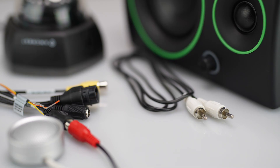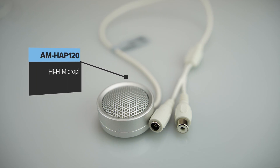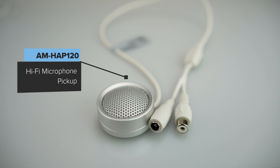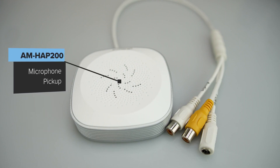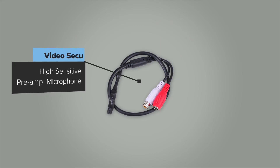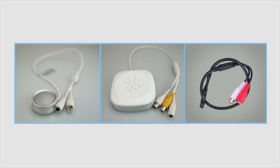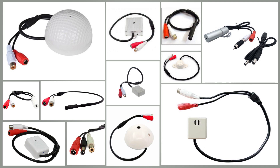Some recommended accessories that have been compatibility tested and work best with Amcrest cameras featuring the wire dongle are: Amcrest AM-HAP-120 High Fidelity Microphone Pickup, Amcrest AM-HAP-200 Microphone Pickup, and the Video Secu High Sensitive Preamp Microphone available on Amazon by a third-party vendor. These accessories are highly suggested for ease of use to provide the best customer experience. However, you can choose to use any compatible microphone with an RCA connection as desired.